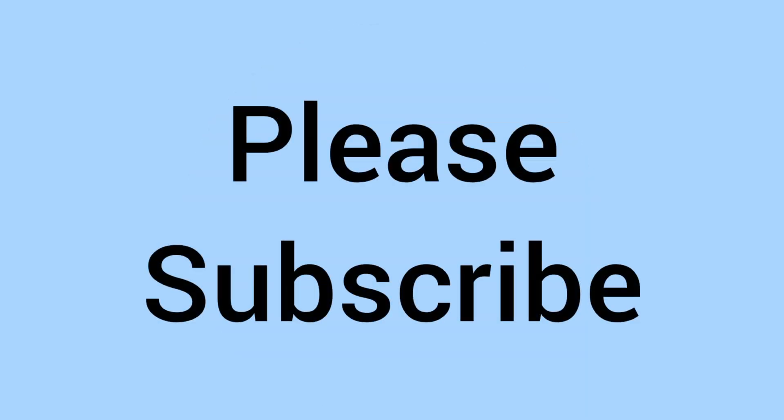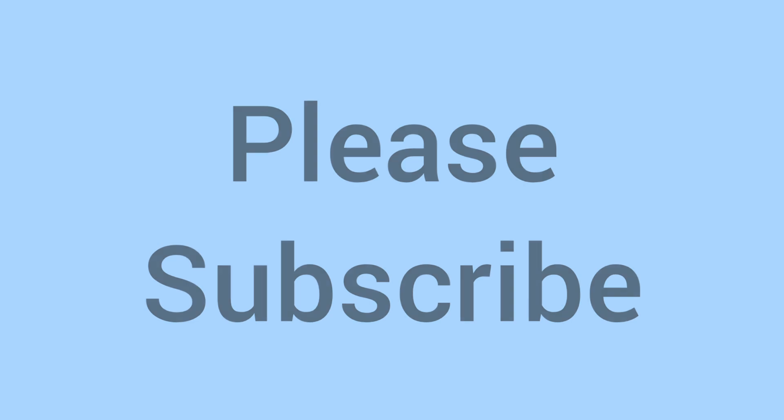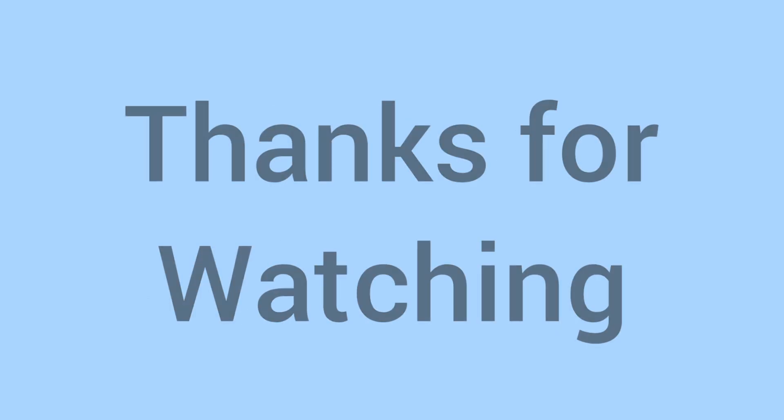So there we go, a lovely coin nonetheless, and of course please do subscribe to the channel if you've enjoyed and learnt something new. Thank you for watching, and we'll see you again later for some more coins in the future on Bits and Bobs. Bye for now!